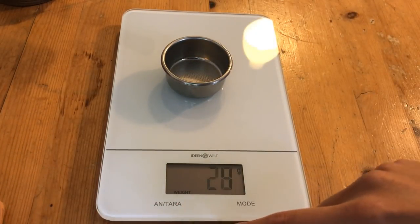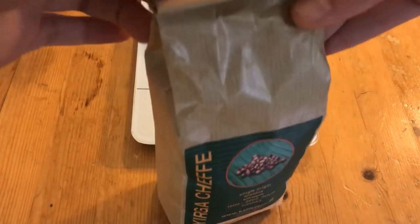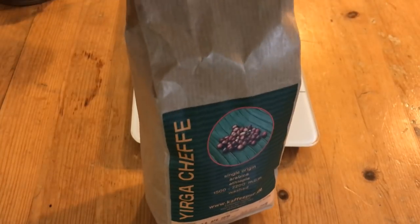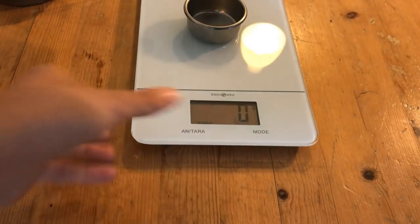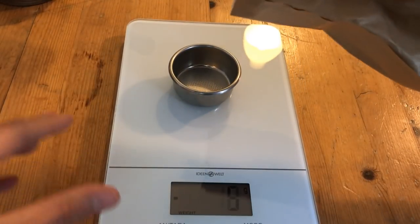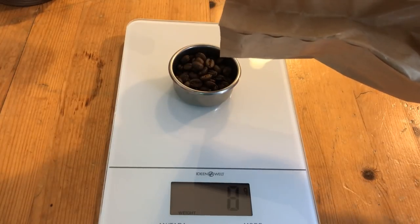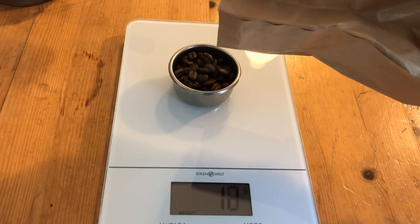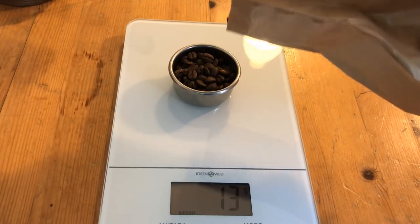Now we measure 13 grams of coffee. I find this amount to be the best for this machine — I've tried a higher quantity but it always resulted in an over-extracted espresso. I'm using a normal kitchen scale, but a more accurate one would be even better. I also try to get beans from a local roastery with a roasting date no older than two weeks.